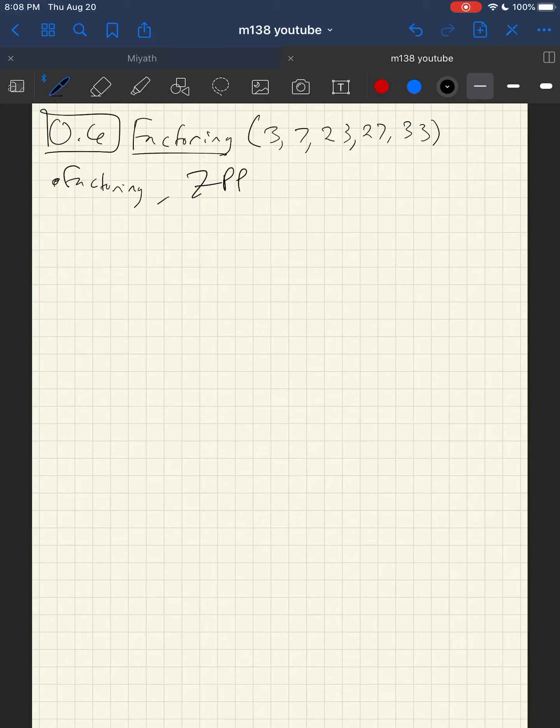The zero product property basically means if you multiply two things together and get zero, then at least one of them had to have been zero. We've talked about this in the context of numbers, but now we're talking about it in the context of polynomials. Let's do a few quick examples — I'm assuming you've seen factoring before and I'm just trying to jog your memory.